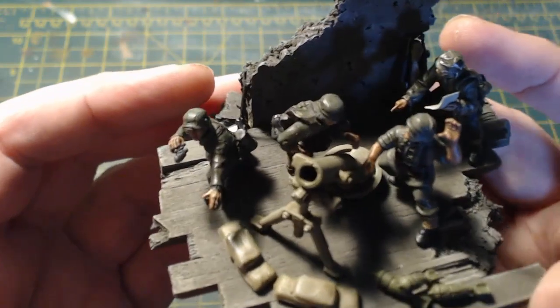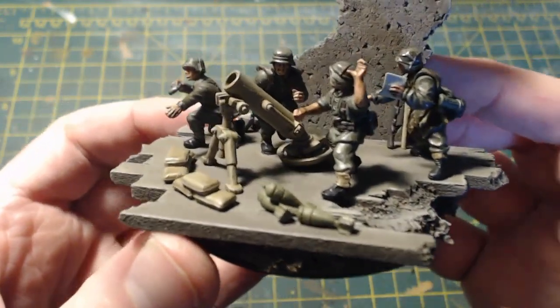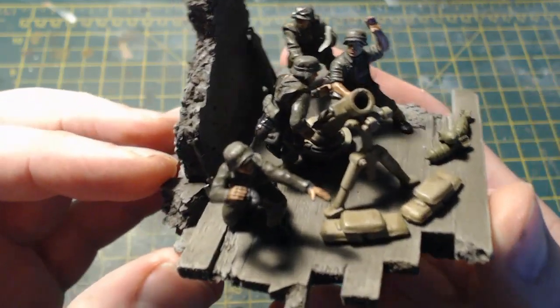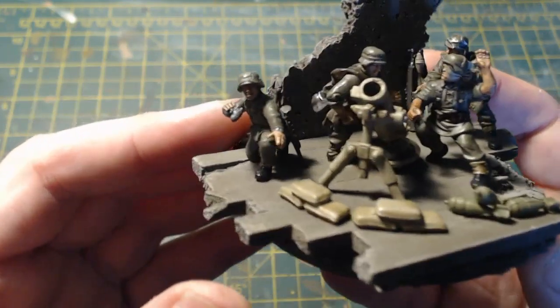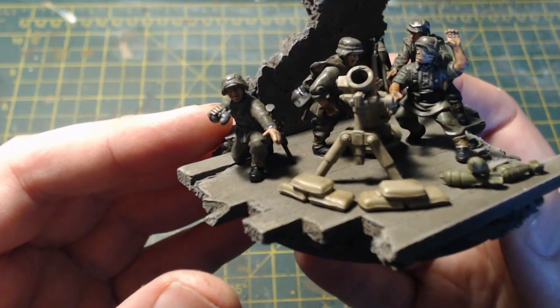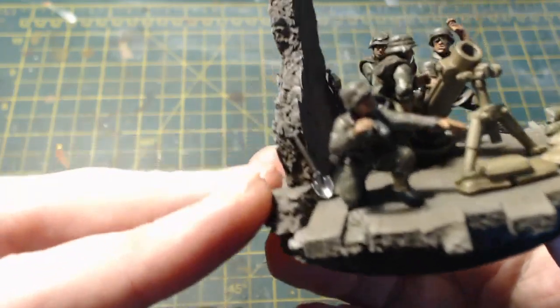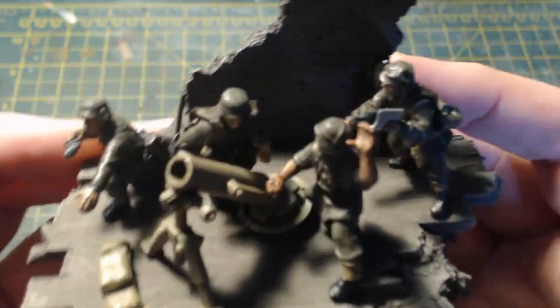There's the mortar — that's just the 40k mortar. As I say, it's a heavy mortar, which is why it's massive — it looks really big compared to the crew. But looking at the reference material, that's sort of what they were; they were quite big. The sandbags are from the Commonwealth infantry set — there's a nice selection of sandbags in there.